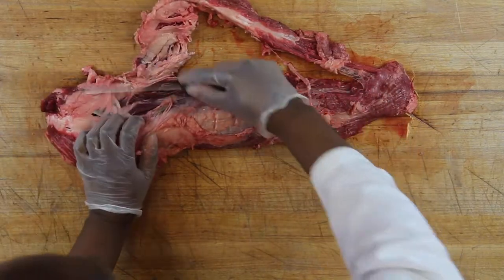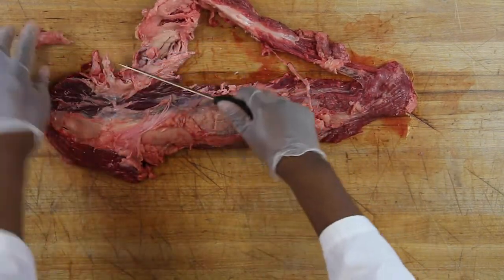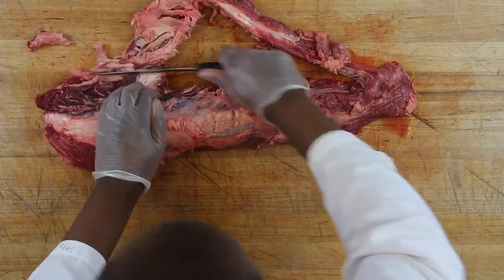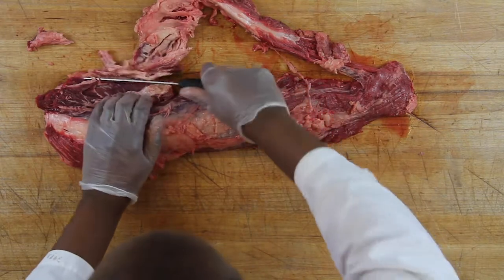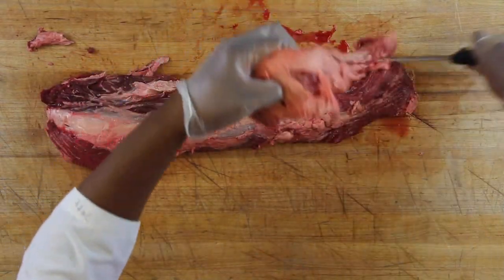There's a lot of connective tissue and fat around the tenderloin roast. A lot of times you go into a butcher shop you don't really get to see this part — you just see it trimmed. The reality is there's a ton of fat around it; the muscle is really encased in fat.